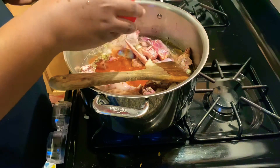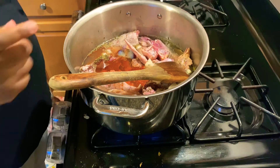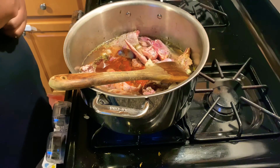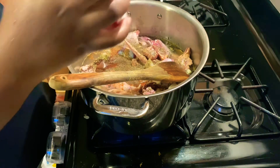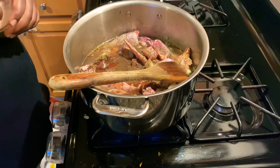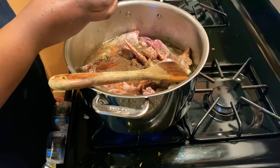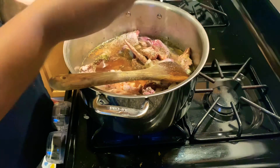A little bit of cayenne — not a lot. Some pepper, like a teaspoon, and a teaspoon of cayenne. And pink salt — you can use any salt, I just happen to have pink.